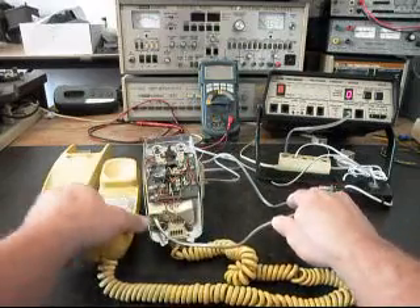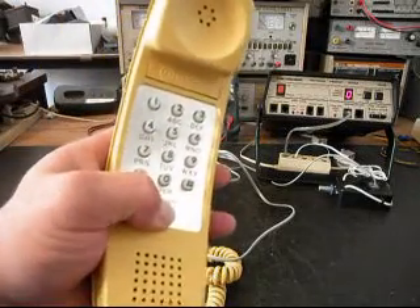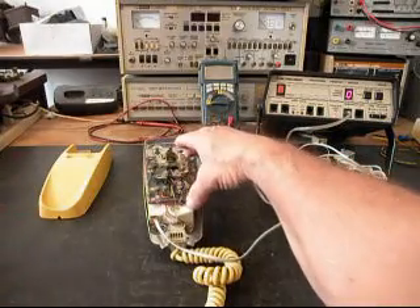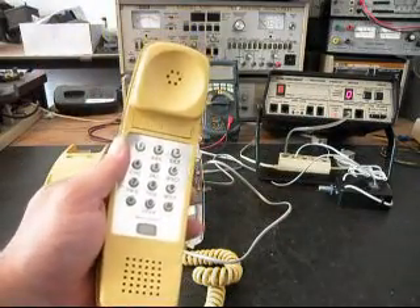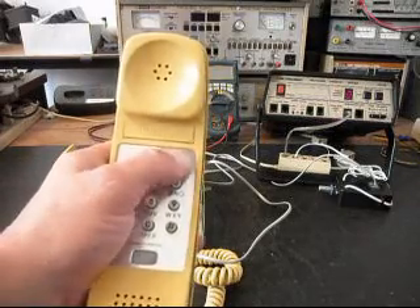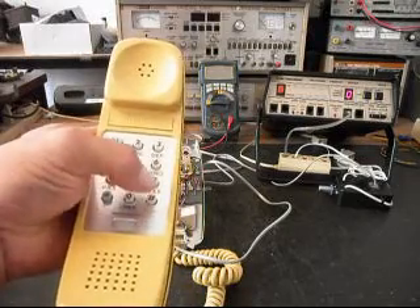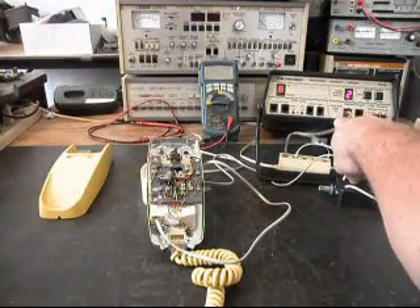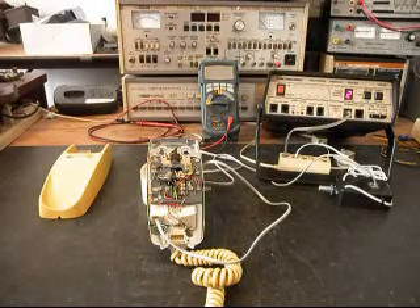We plug our line cord in and we have dial tone at this point. We can hang the telephone up at the handset or at the base and bring dial tone back. We want to do a few checks — if you watch the analyzer, we'll walk through our numbers. Every time you see that red light on the analyzer, that's an indication of 100% modulation on transmit.